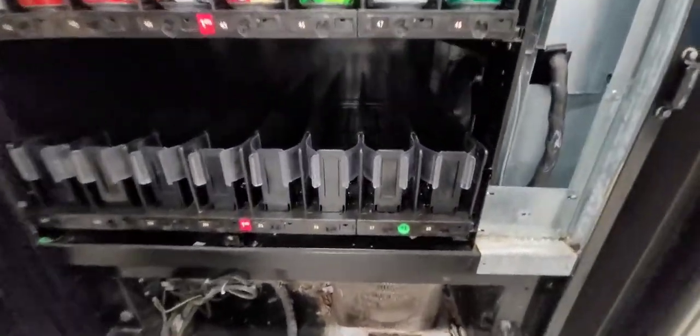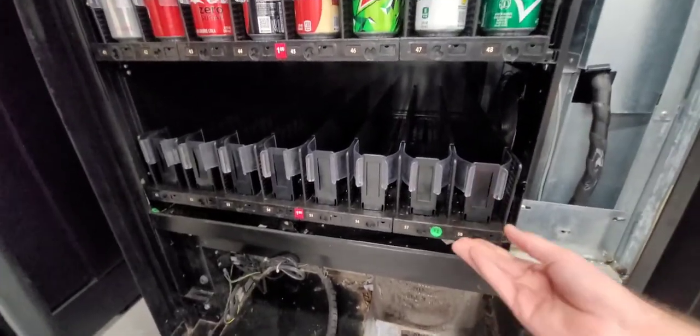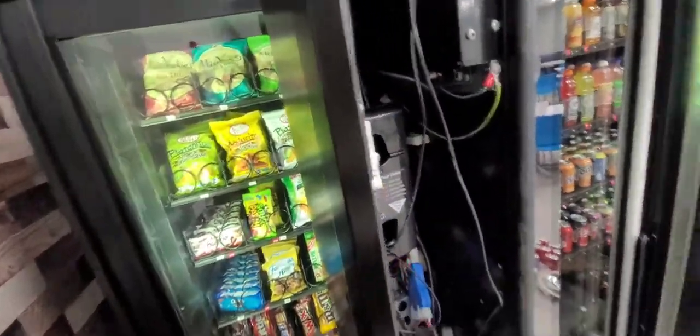First thing you want to do is remove the tray at the bottom — pull up and slide back. Second thing: once you remove the tray, you might want to remove this cover here to have easier access to these bolts. Should be four, one on each corner.